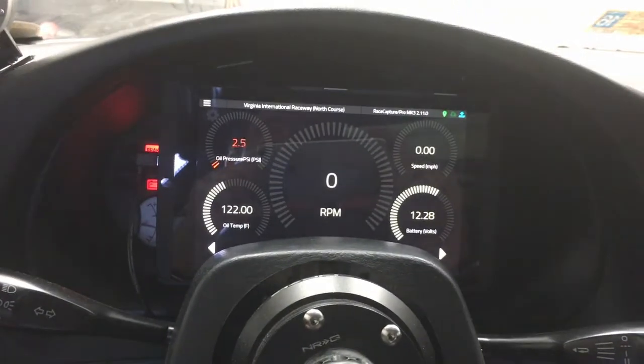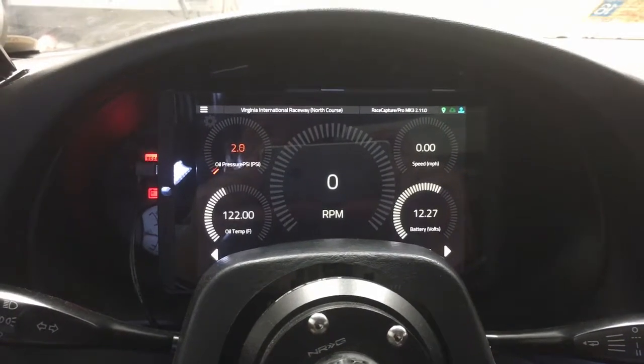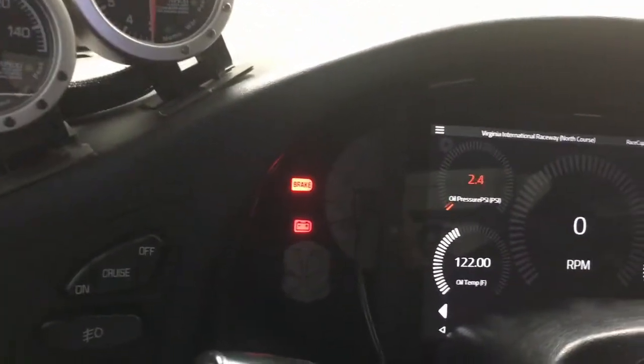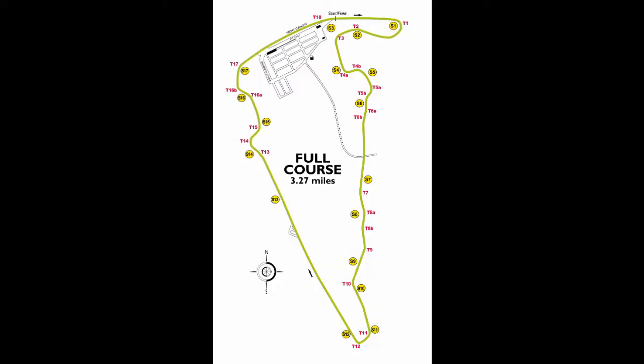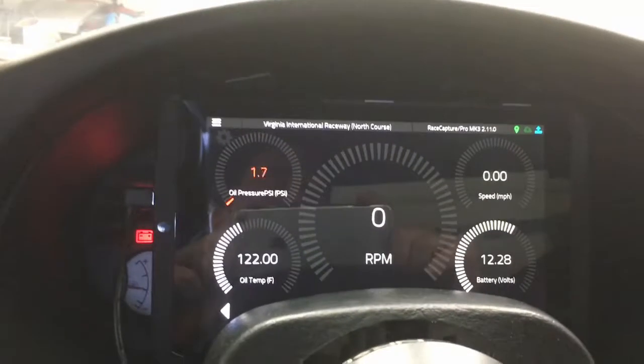I'm using a run-of-the-mill Nvidia Shield 8-inch Android tablet as a dash replacement. The reason you see the dash cluster still there is because this was a beta test. I ran this last weekend at Virginia International Raceway in the Ultimate Track Car Challenge. I won fastest all-wheel drive and fastest real door slammer small board, which really means fastest production four-cylinder — pretty cool win.